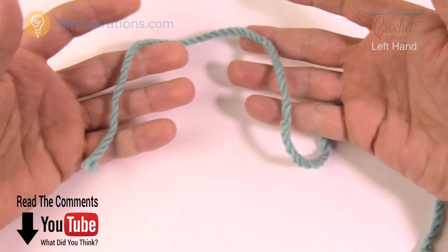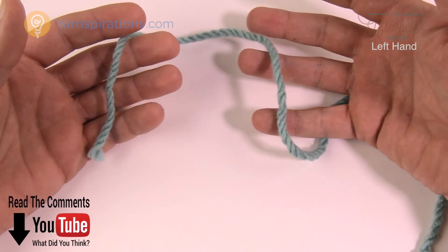So let's get our yarn ready. There are no knots on this thing, so you don't tie a knot before doing this particular process.